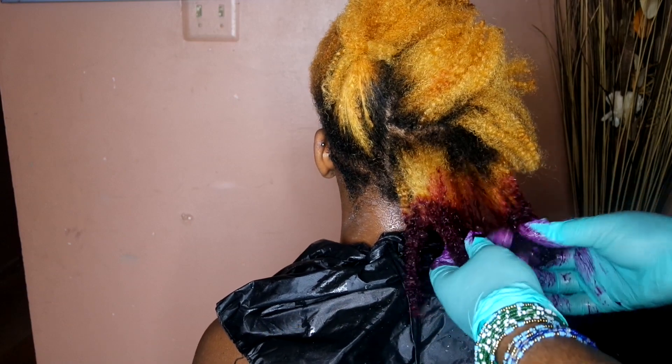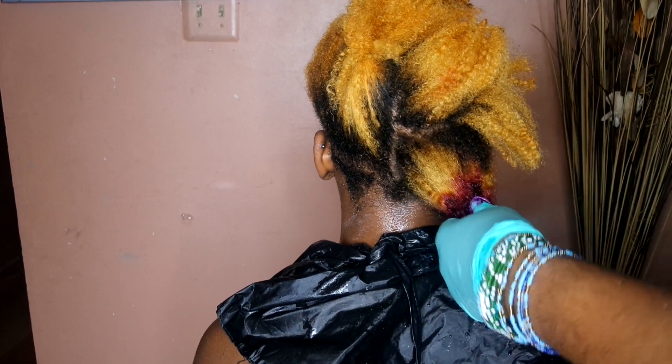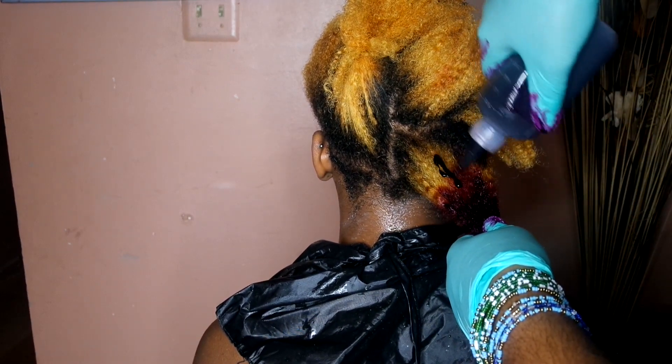I'm just working the color in, making sure I get every strand, so my sister is not walking around with half purple, half blonde hair. Take your time. Take your time. Patience is key.